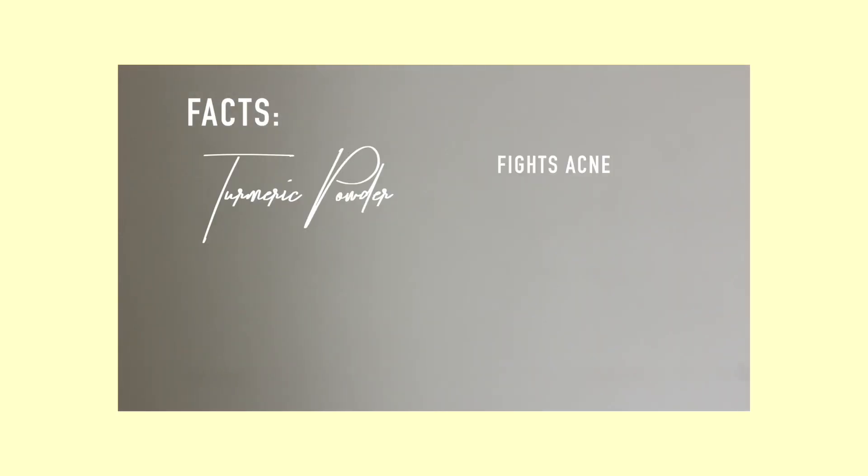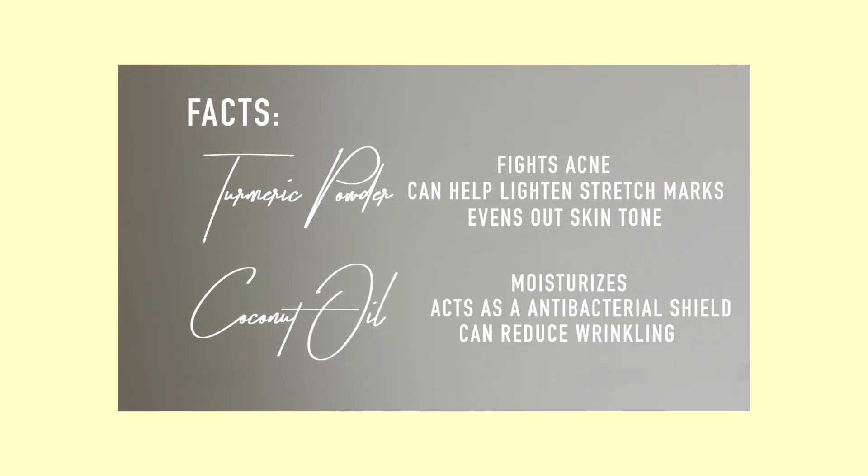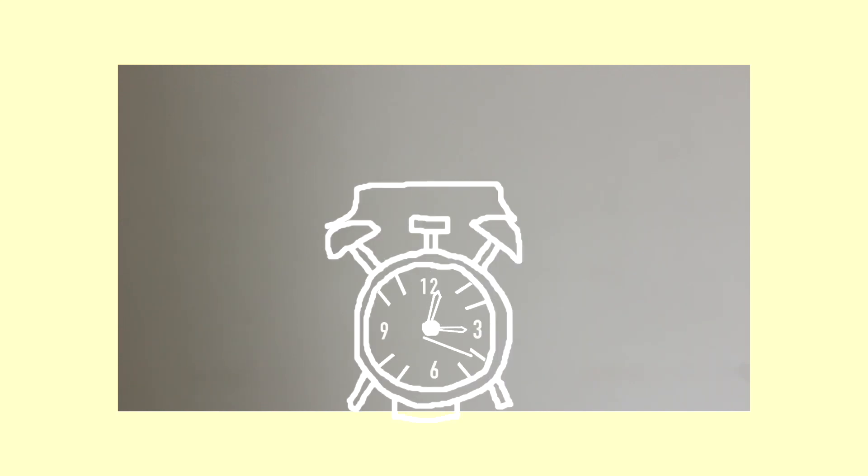Turmeric powder has a lot of benefits — in this case, it helps fight acne, can help lighten stretch marks, and even out skin tone. Whereas coconut oil has all the same benefits as before. After 15 minutes of letting it sit on your skin, wash it off with some cold water and then dab your skin with a clean towel until it is fully dry.